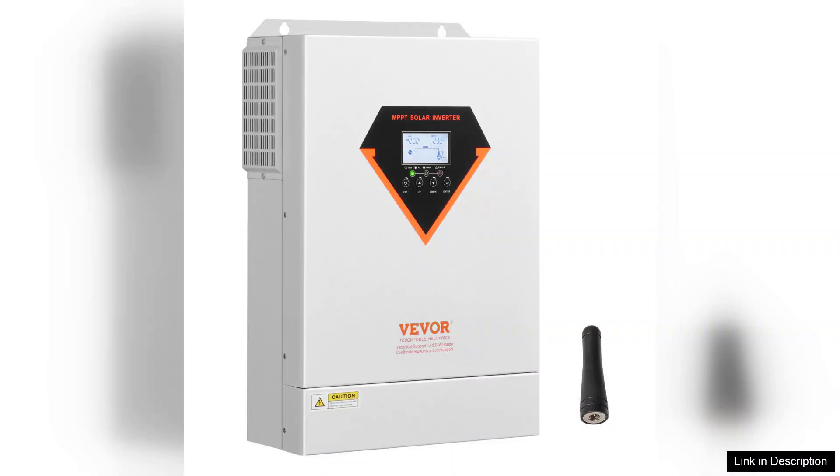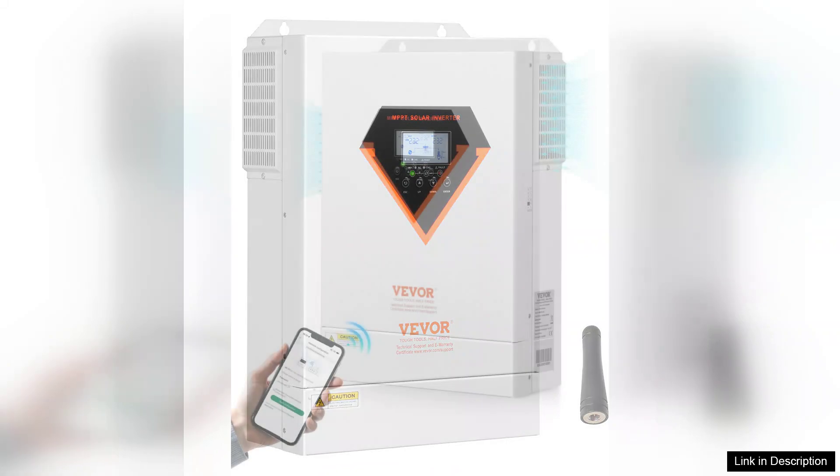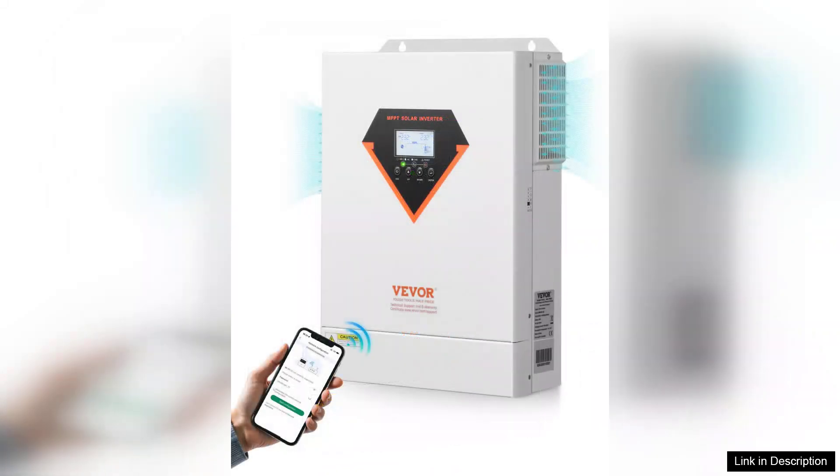The LCD display provides real-time data on solar input, battery status, and system performance, allowing for easy monitoring and management.